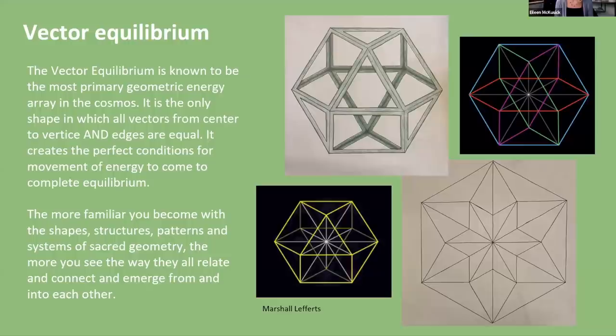Let's take a moment to just sit with an awareness of that. Would that be cool to build with toothpicks and raisins? The more familiar you become with the shapes, structures, patterns, and systems of sacred geometry, the more you see the way they all relate and connect and emerge from and into each other.